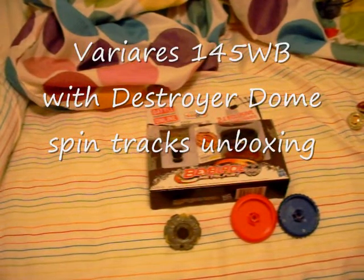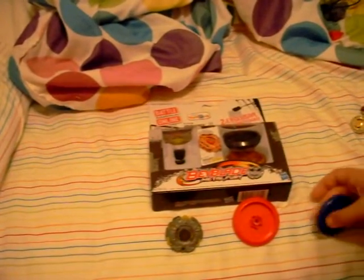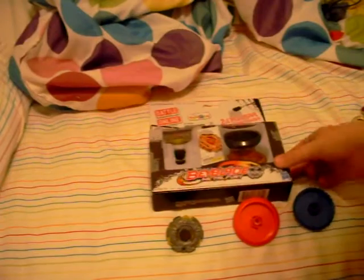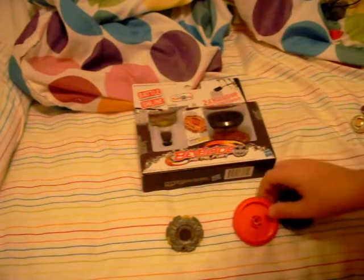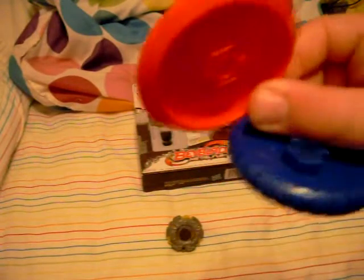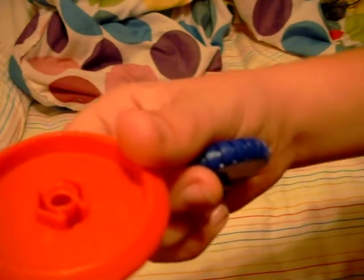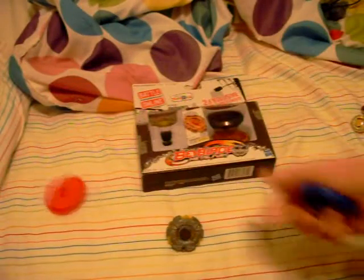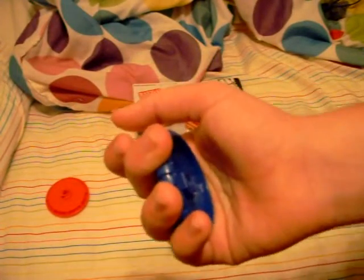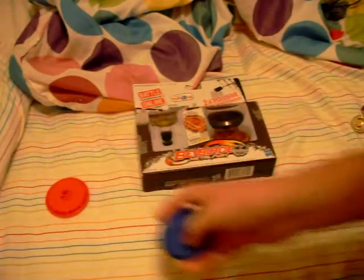Here we have an unboxing of Variares 145B and two exclusive dome spin tracks. These are the two original destroyer dome spin tracks. This one is V61 — it has a V-cut to minimize surface friction. This one is G58 — it has a gripping tread for more gripping power.